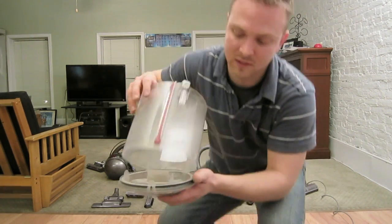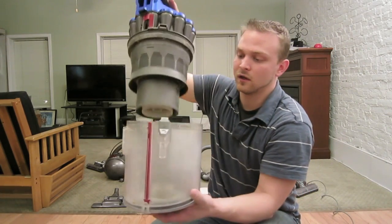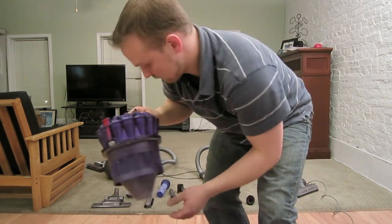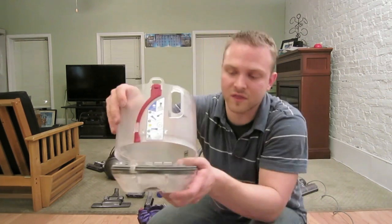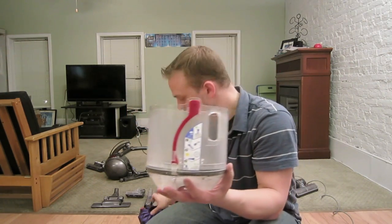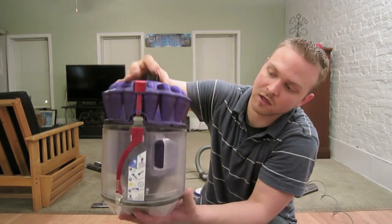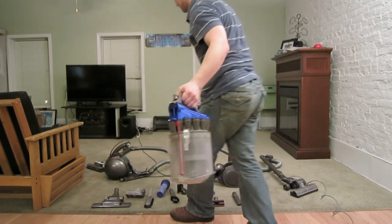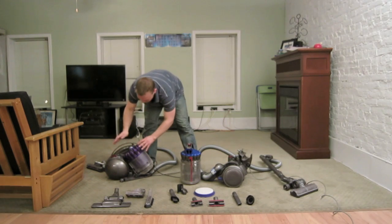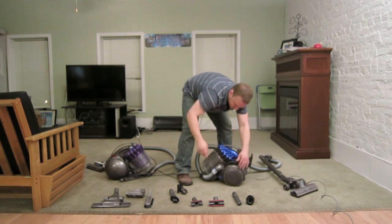To reassemble both units, you flex the plastic slightly and wait for the click. Match up the back notches and push down. For the DC39, they used thinner plastic to save on weight, but the process is the same — flex, click, line up the notches, and push down. Then put the filter in, put the canister back on, lower the handle, and you're good to go. On the DC23, you twist the wheel to lock it back in place.